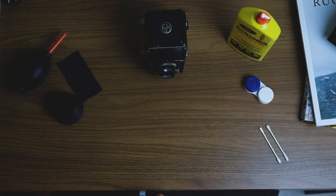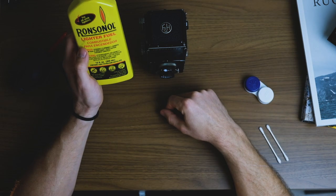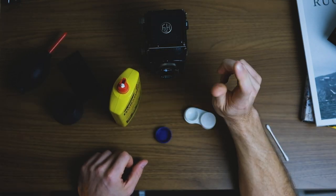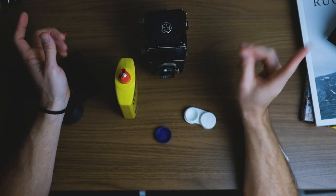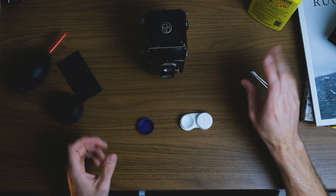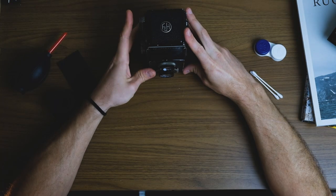Alright, first we're going to take this lighter fluid and put some into the contact lens container. I should also mention: make sure your hands are clean. I have paper towels on hand in case you spill anything. Too much lighter fluid will mess up your shutter, so make sure you are very careful using it.